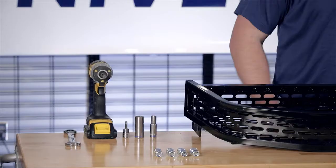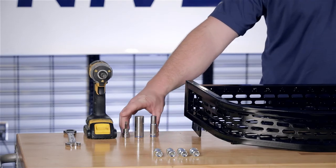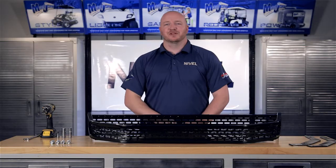To do this, we're going to use a 10mm socket, a 17mm socket, a T40 Torx bit, a cordless drill, and a 17mm wrench.